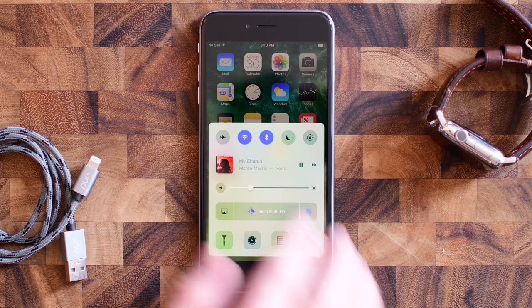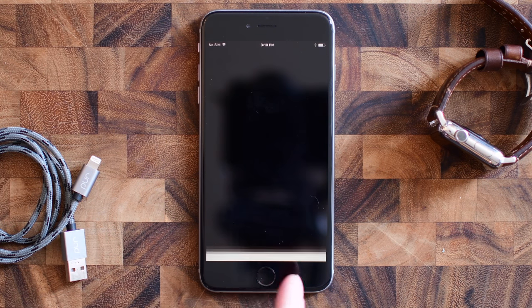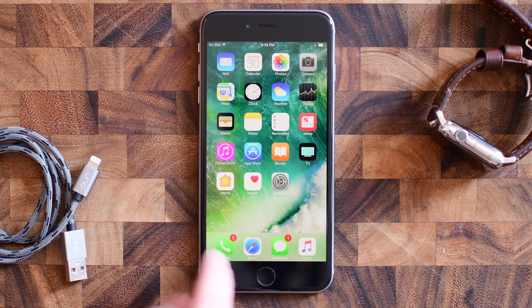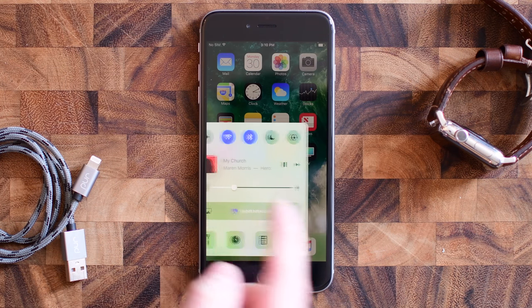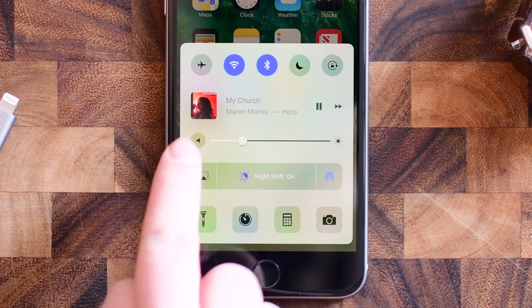Well, with Horseshoe it combines those screens together. Now you don't see the HomeKit screen, but if you do have HomeKit enabled — which I do not on this device — it doesn't show up, so there is an extra HomeKit panel. But we're going to focus on the main one and the music one that have been combined together.